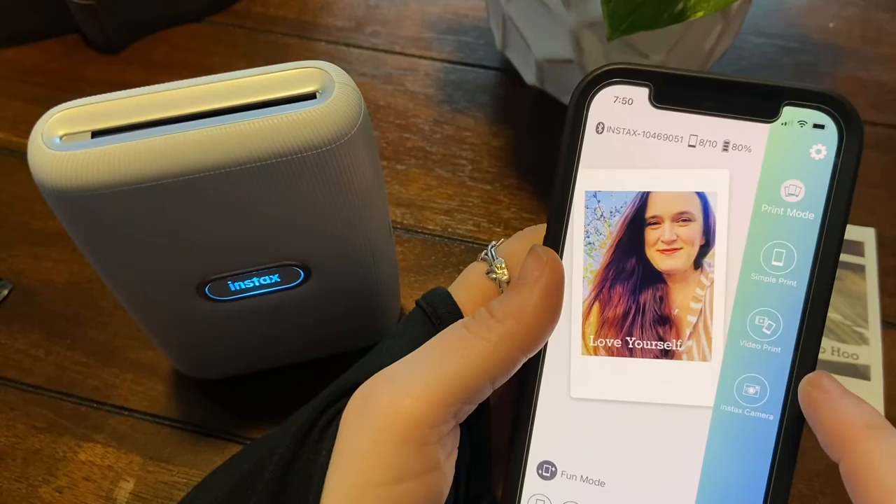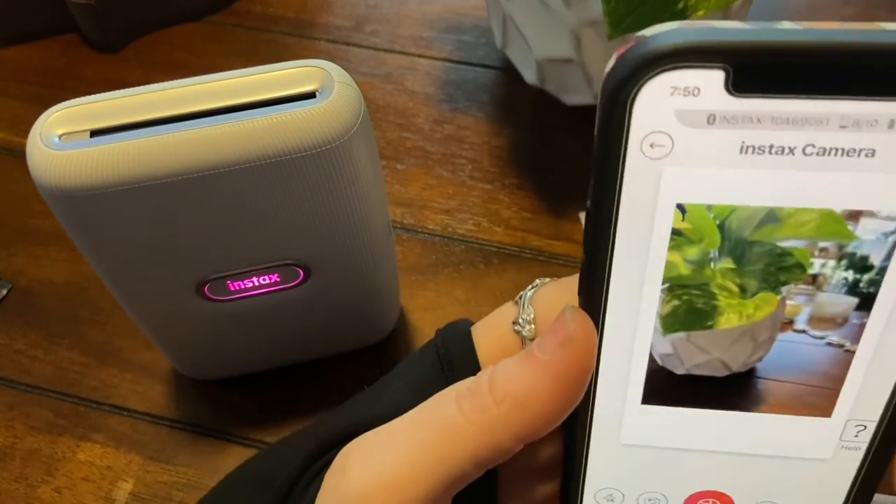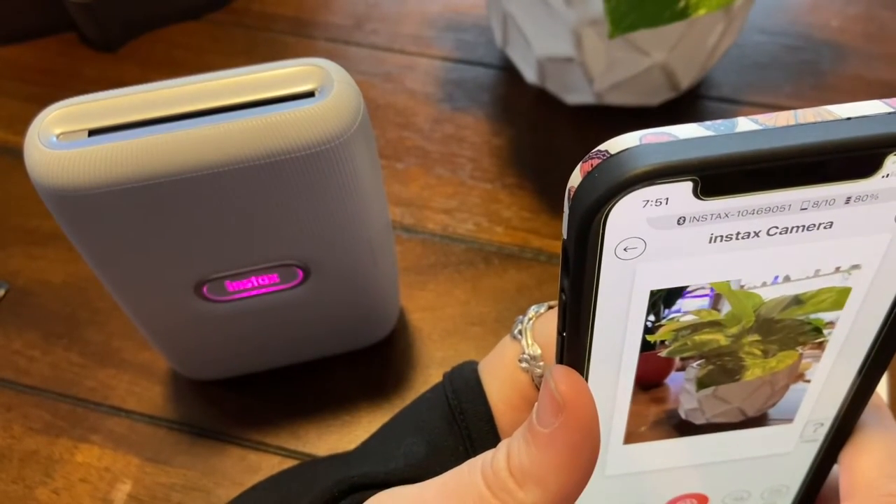Let's see what else we can do — Instax camera — what does this do? Oh okay, so I can take a picture of this plant right here.